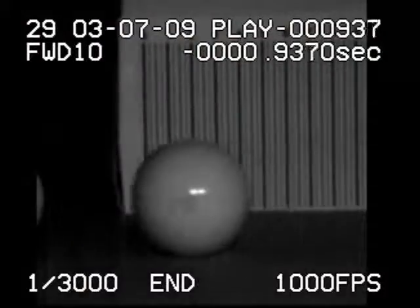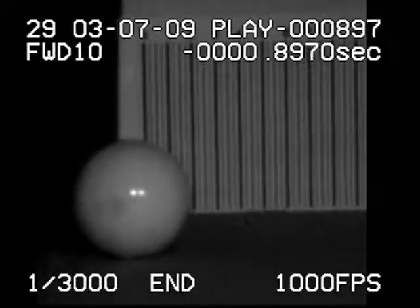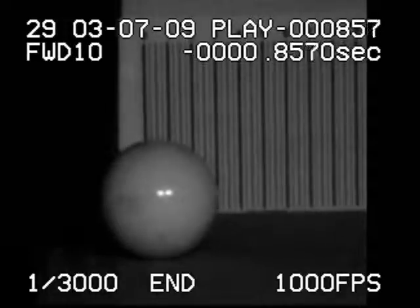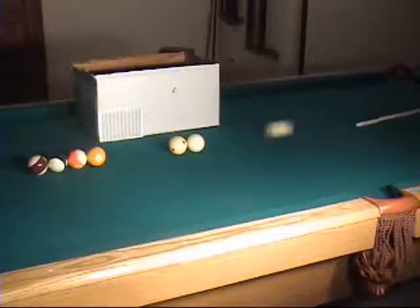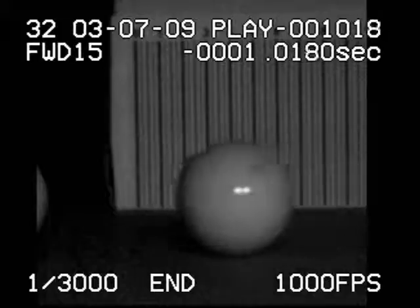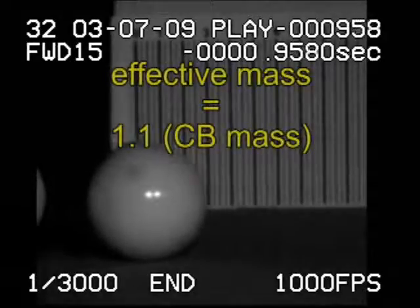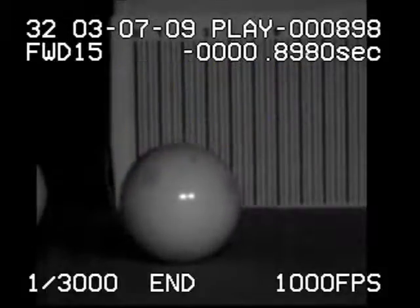With the cue ball hitting two frozen balls squarely, notice how the cue ball still rebounds back but not with as much speed as with a full rack. For both two frozen balls or four frozen balls, the effective mass of the cluster is about 10% more than the weight of the cue ball. The outgoing speed is about one-twentieth of the incoming speed.